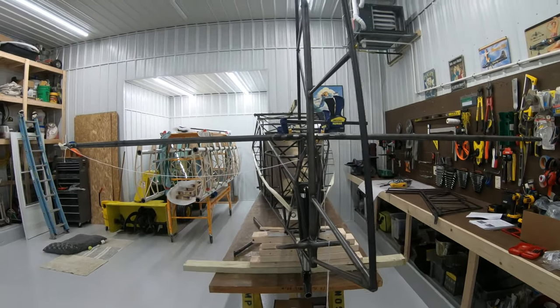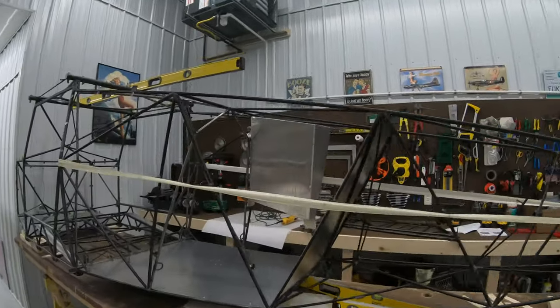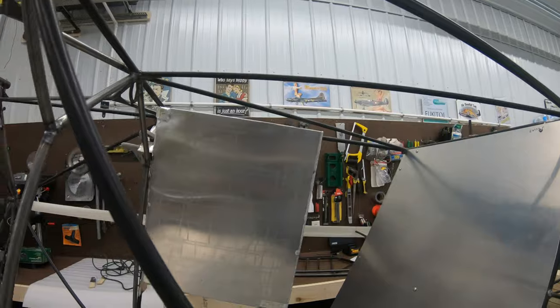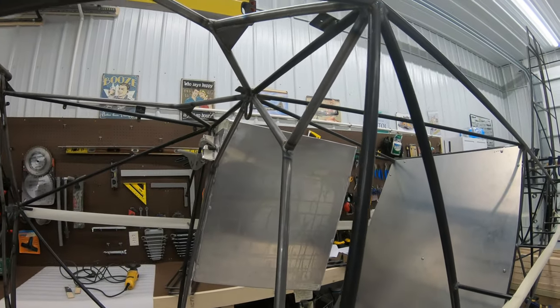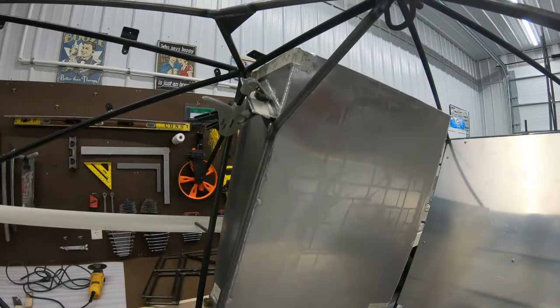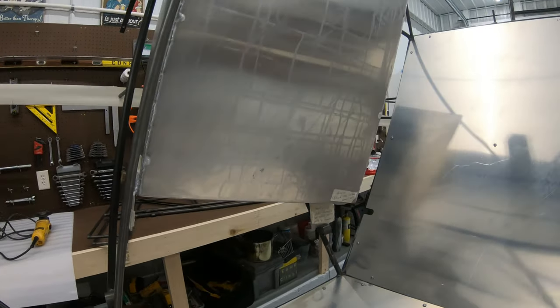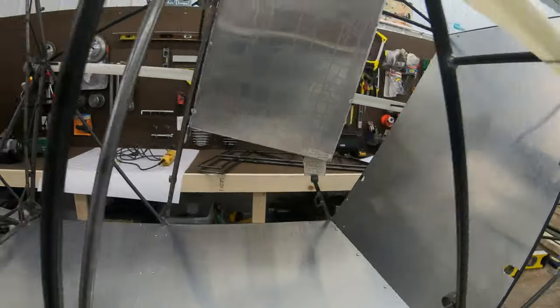I just got a couple of packages from Steve Henry. Here is the header tank that he makes — it's a five-gallon aluminum tank that he welds. It's much bigger than the factory header tank. It's pretty nice.